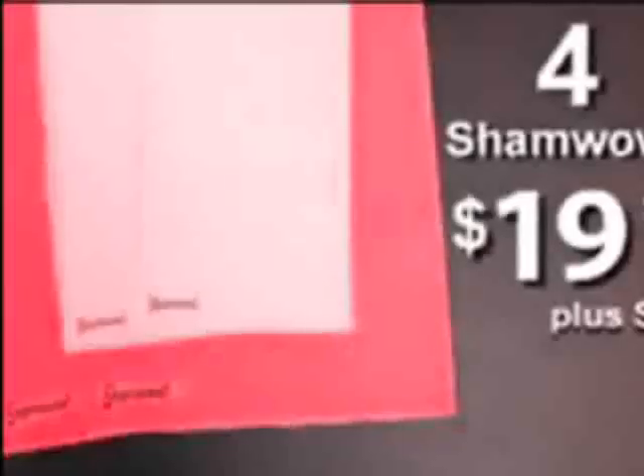So you're going to spend $20 every month on paper towels anyway. The mini sham-wiles are for everyday use. You'll get four sham-wiles for $19.95. You call now, we'll give you a second set absolutely free. So that's eight sham-wiles for $19.95.